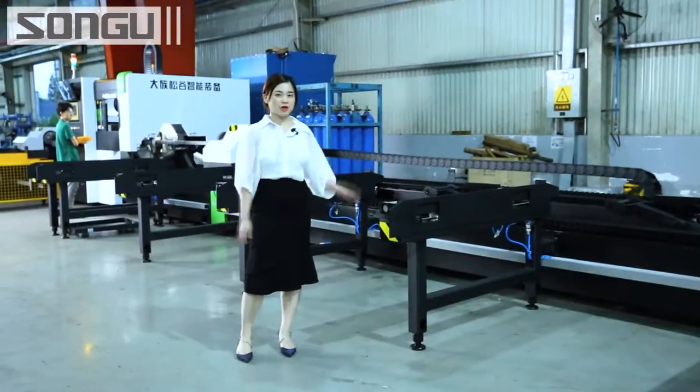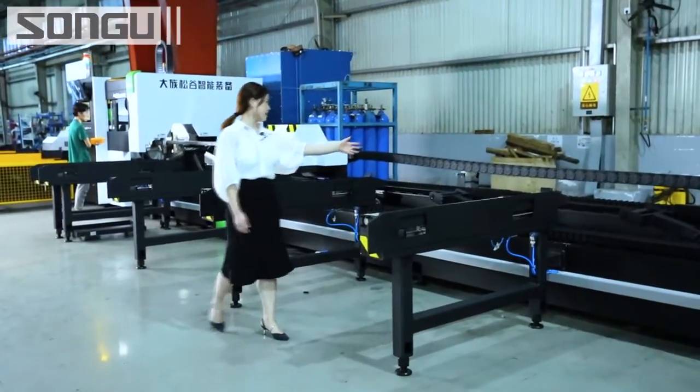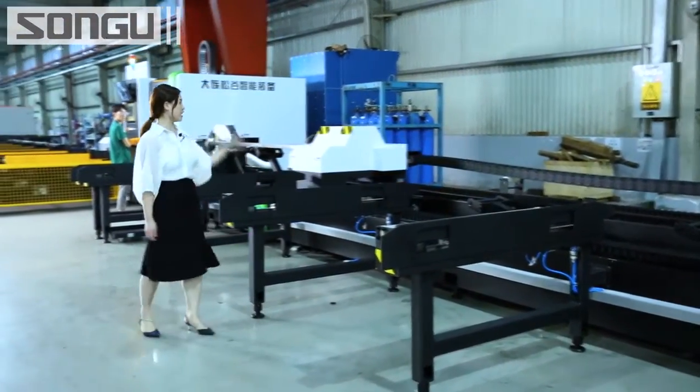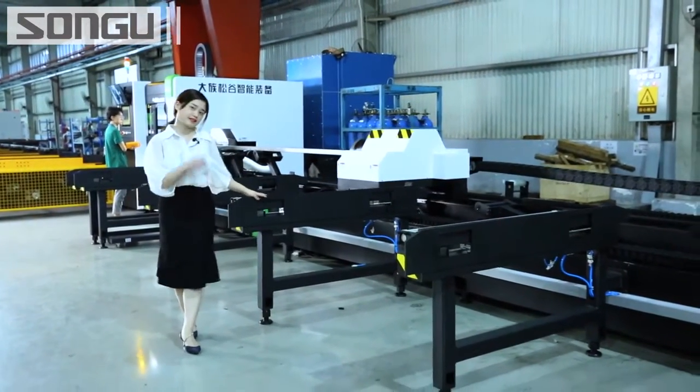This is the material unloading device. When the materials come into this area, this device will take the material from the cutting zone to here. It makes material sorting and collecting easy.